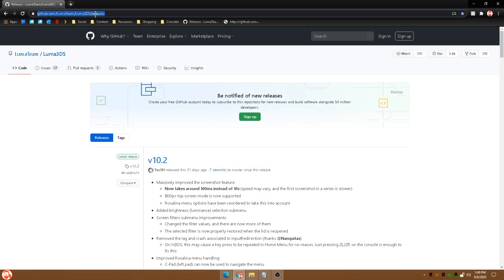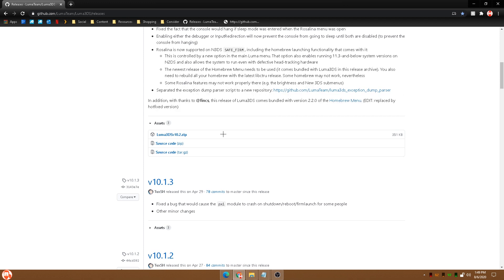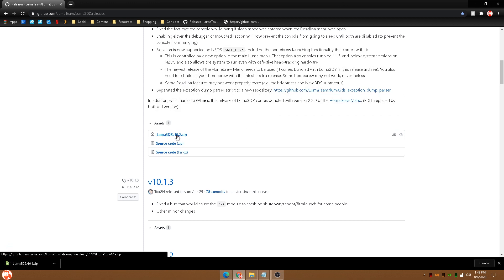Head over to the Luma repository and we're gonna check out version 10.2, which is the latest version. This will work on the newest firmware of the Nintendo 3DS. Go ahead and click the zip folder and it'll begin to download.